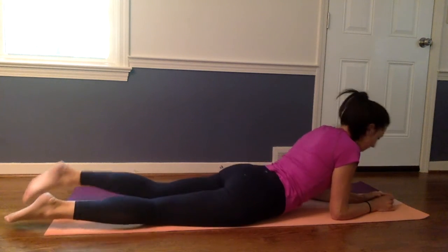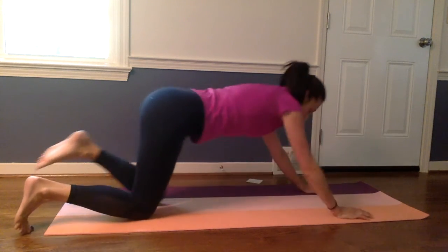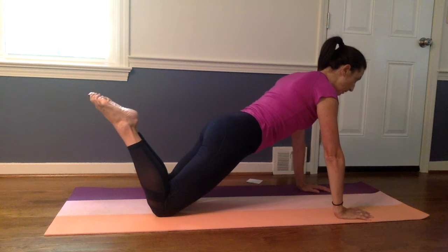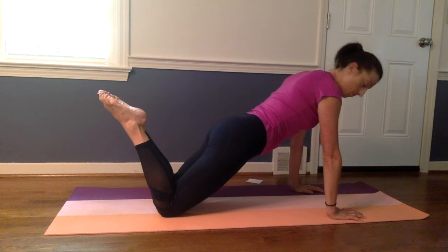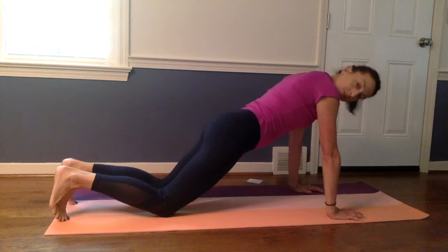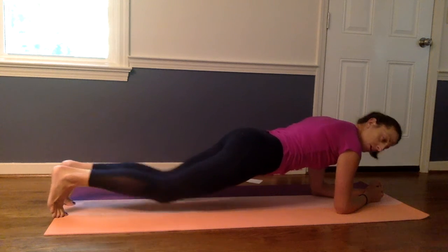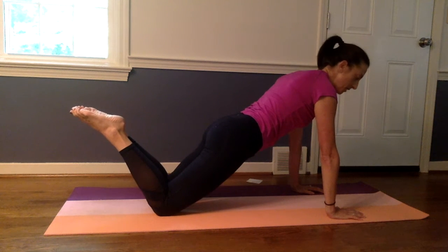Onto our bellies. We're going to add a plank here and I'm going to modify it on the knees to make it a little bit easier. You want the shoulders, hips, and knees in a nice straight line. Pull the belly button into your spine to provide some stability and your shoulders should be right over your wrists. We're just going to hold here. If that's too easy, you can always go up onto your toes. Or if you have wrist issues, you can modify by coming down onto your elbows. The modification I'm going to stick with today is on the knees — it makes it a little bit easier for your core.